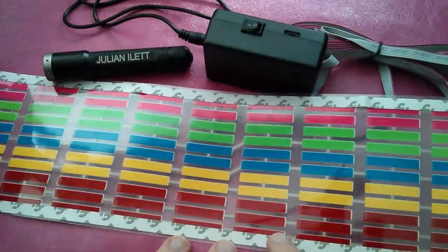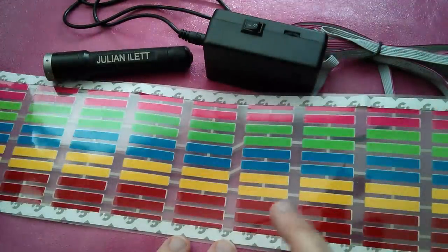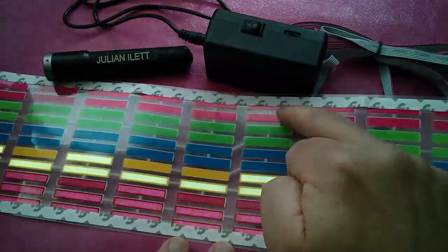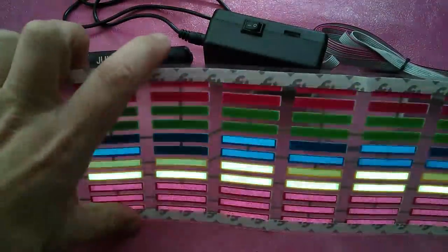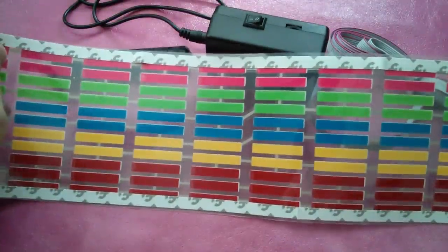These red ones are very dim. Well, they're not dim — they're dim when all the others are on. They go a bit brighter when only they are on. Dark red. That's a lighter red, actually more like pink. Green, blue, yellow. Dark red. Yeah, I'm not very impressed with the dark red, but the other colours are fine. Lovely thing.